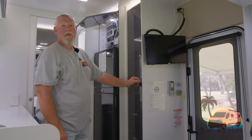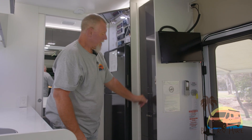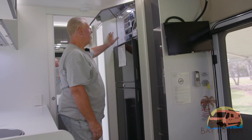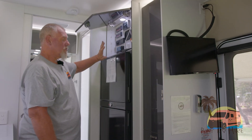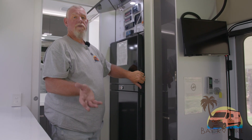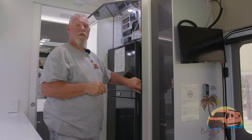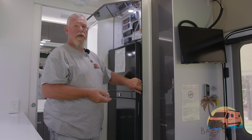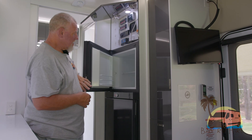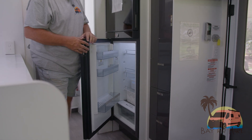As far as storage goes, the Windsor Daintree comes with plenty of storage with cupboards that open and lock. There are plenty of drawers. This is where all your electricals and equipment are. The fridge is a three-way fridge, which means it runs on 240 power, gas, or 12 volt. It will search for its own power source when you're parked up — if you're not on gas, it will go to 12 volt. It's a good size freezer and fridge, holds a few beers and whatever else you're drinking.